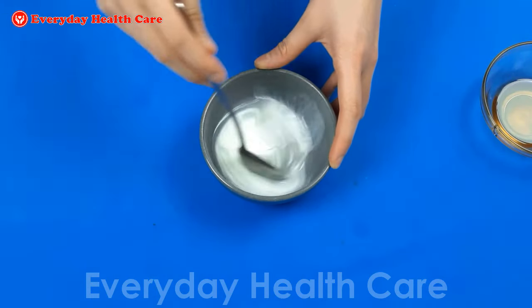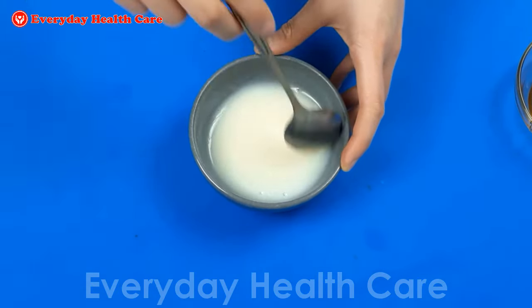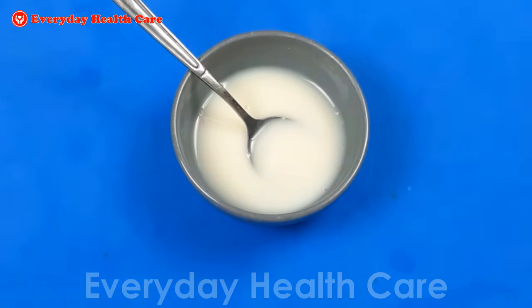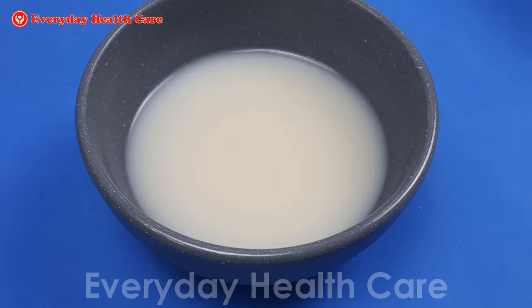Then mix well until all ingredients are combined into a homogenous mixture. And now, the most important thing — how to use this mixture to remove deep wrinkles on the face.